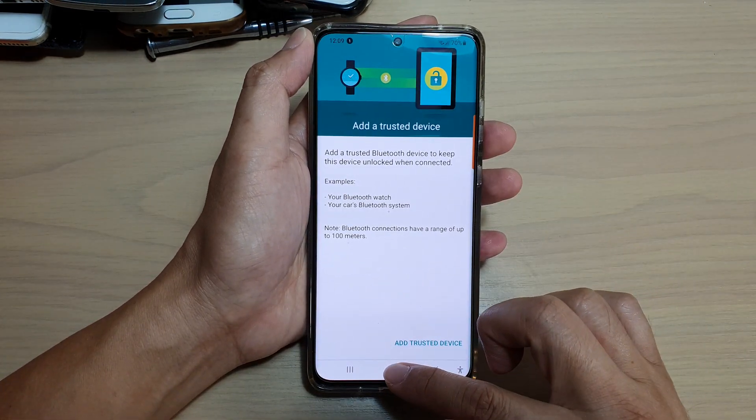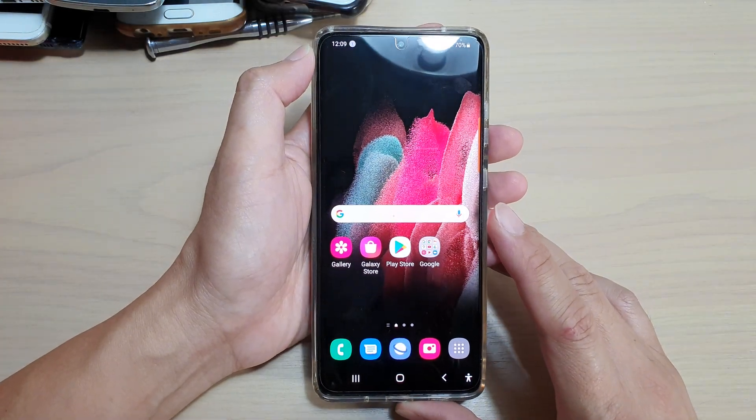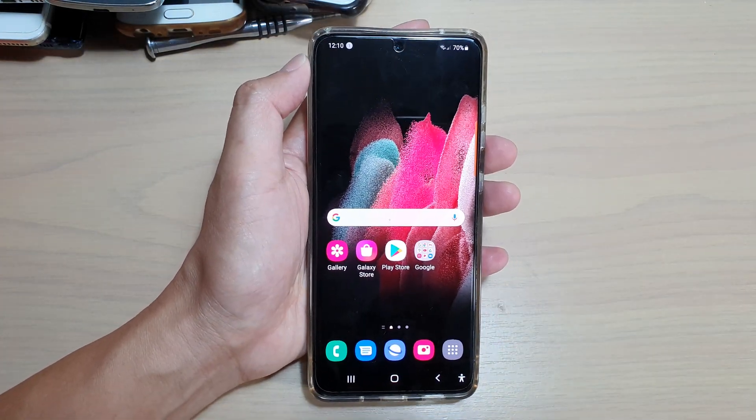And that's it. Tap on the home key to go back to your home screen. Thank you for watching — please subscribe to my channel for more videos.